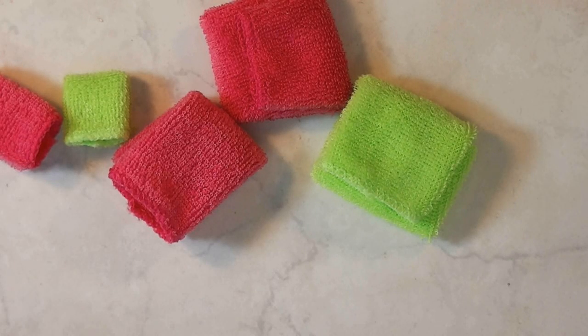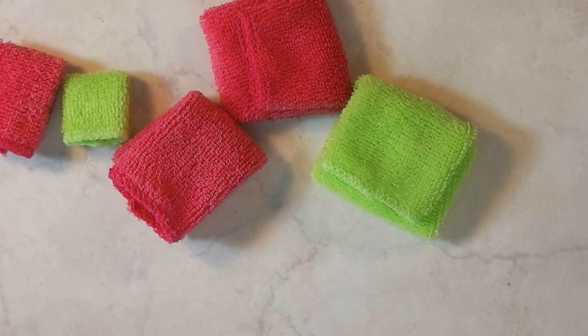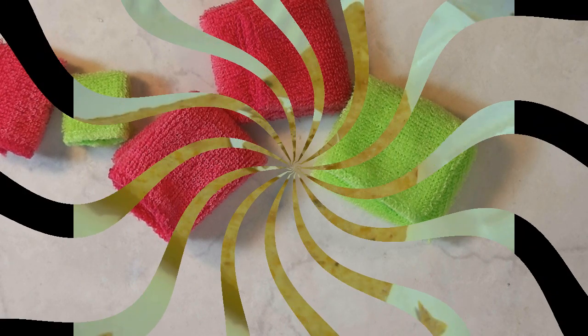I think most of us have a bathroom in our dollhouse, but a lot of times it's hard to find the right material to make a towel with. Today's Trash to Treasure project shows you how to make these cute terry cloth towels for your dollhouse bathroom. Join me and see how easy and inexpensive this project is.